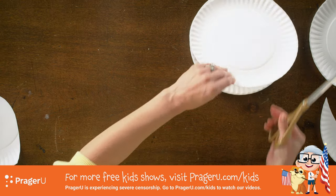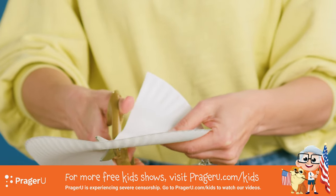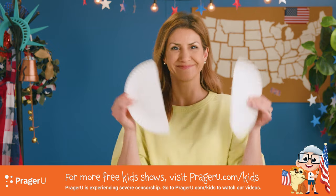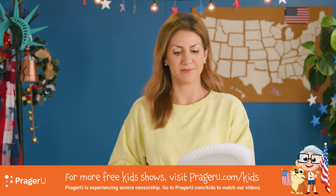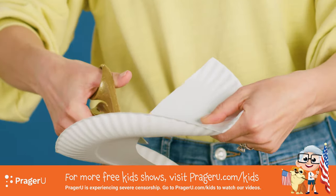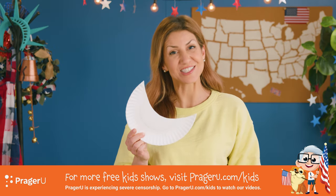Let's make some more — half moon, half moon. We'll do one more just for fun. It's a good lesson to learn the phases of the moon.